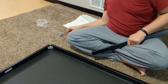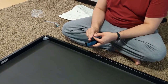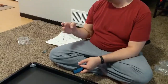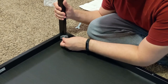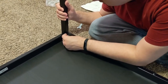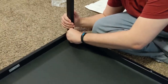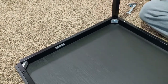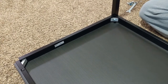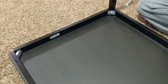Now the actual legs — we screw them in. Pretty simple: just the bolt with the washer, there's a wrench, and you screw it in. I'm going to do a quick hand tighten on all of these just to get them in there. This is way simpler than what I thought it was going to be.